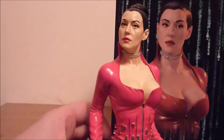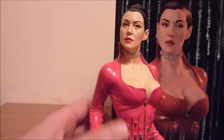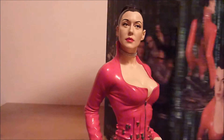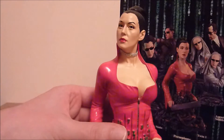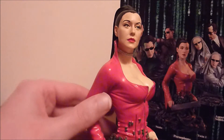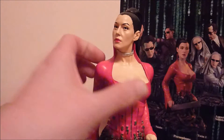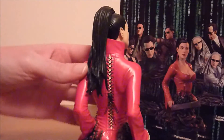Do I think it looks like Monica Bellucci? No, not really. The rest of the busts have really good licence likenesses but this — maybe it's because I haven't seen a recent picture of her — but I just can't picture her, I can't see it at all.